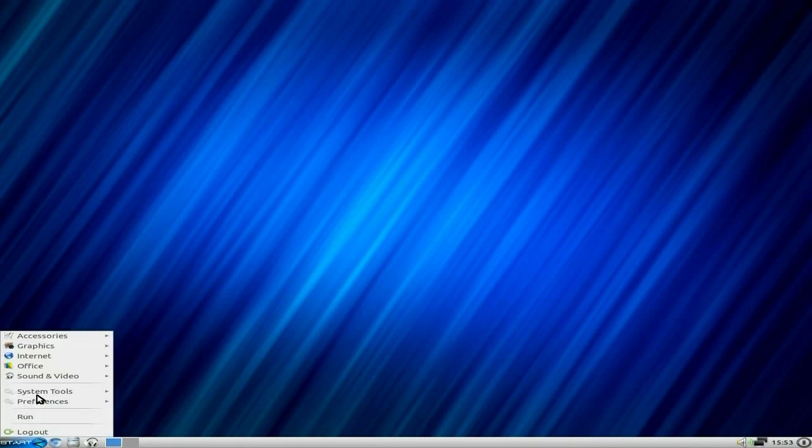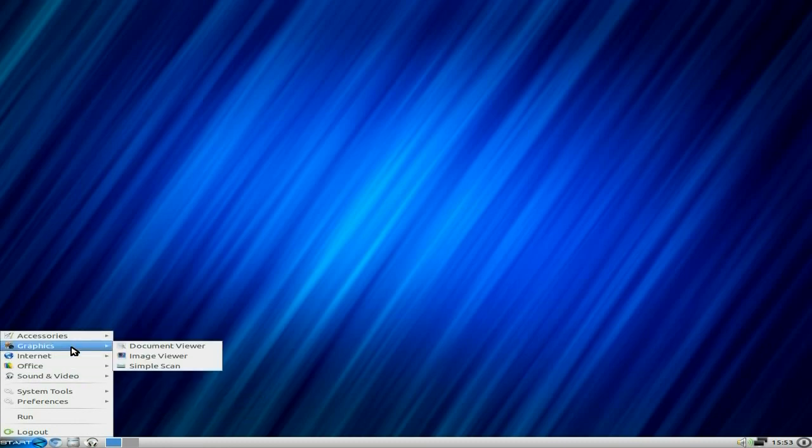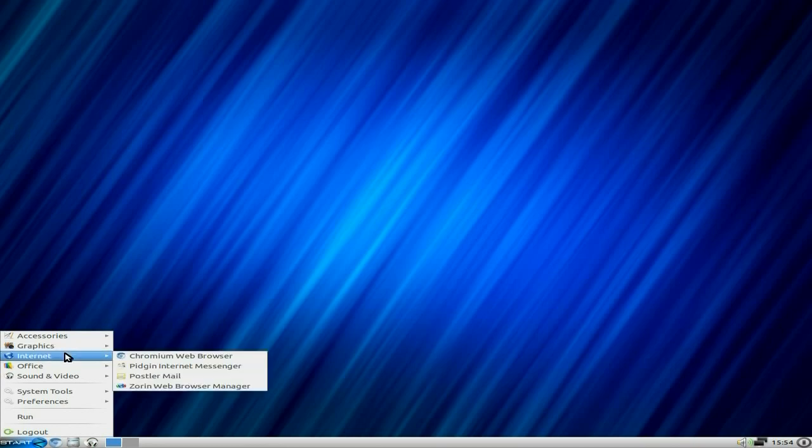Your start menu is down here. Being LXDE, it's got the archive manager, calculator, character map, disk utility, file manager, Leafpad for editing text documents, sticky notes, and a terminal. Under graphics you get more than most — a document viewer, an image viewer, and Simple Scan — all pre-installed.